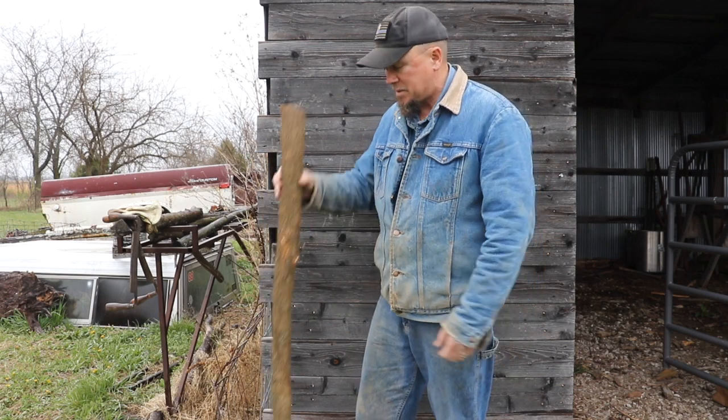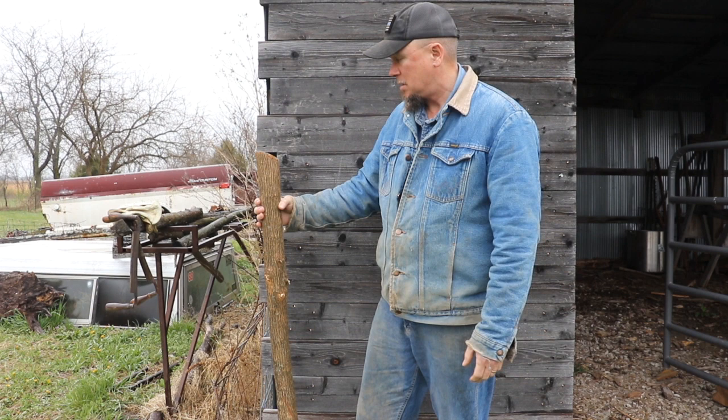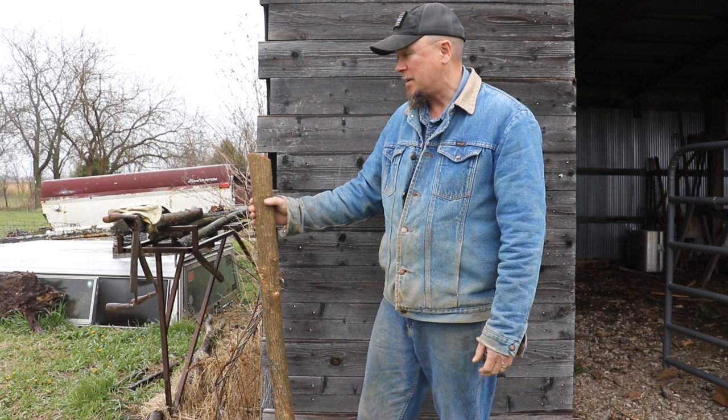I make these walking sticks and staffs out of hedge wood. This is something that's real common here in Kansas. It's also called Osage Orange, and they call them all kinds of other different things — Hedge, Hedge Apple. I think the official name is Osage Orange.